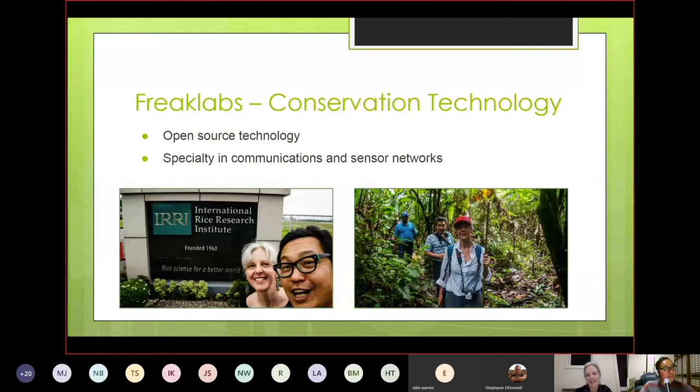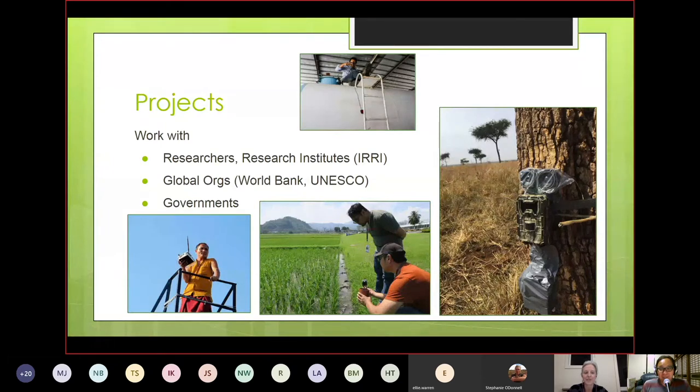Together we run Freak Labs, which develops hardware for environmental monitoring, specializing in communications and sensor networks. Applications cover wildlife and conservation, small-scale agriculture, and rural and remote infrastructure. The focus we put on hardware development is that technology is a tool — what would be most appropriate for the application, deployment environment, and the people using and maintaining it. It may not be the latest or fastest, and our tagline might be 'yesterday's technology for today's deployment.'